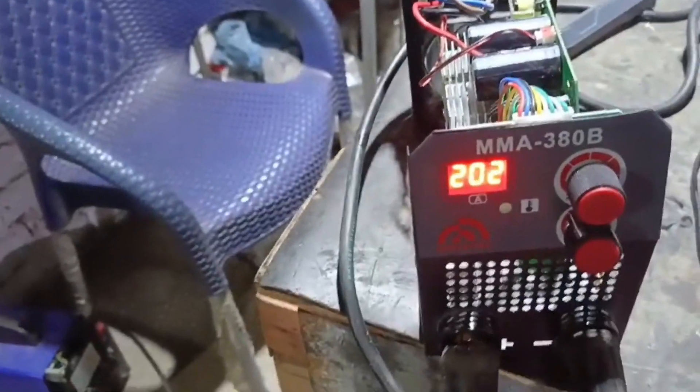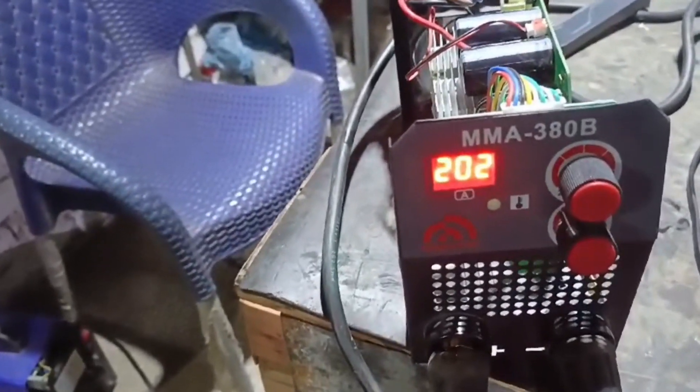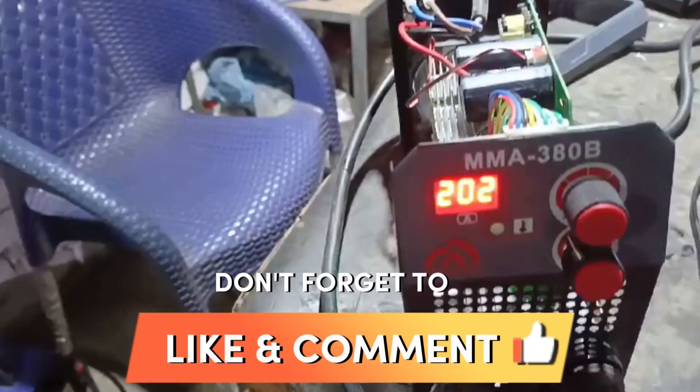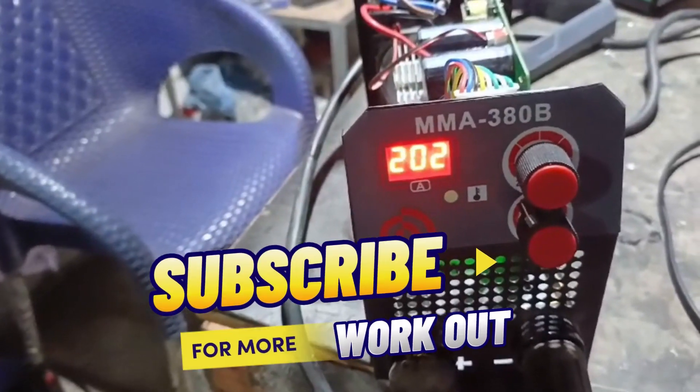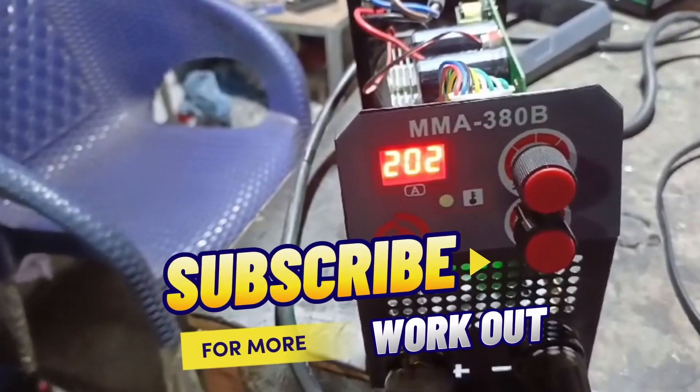If you also need compact and reliable performance, you can get a number on the screen. Thank you very much for watching the video. If you liked it, please like, subscribe to the channel, and share it. Thank you very much.